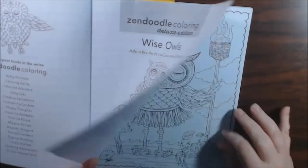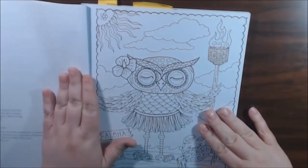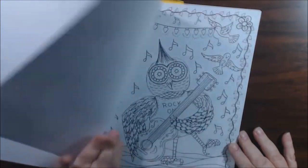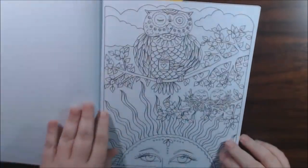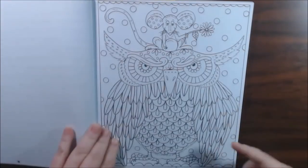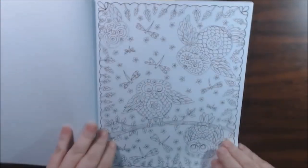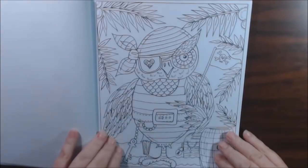This one is called Wise Owls — I forgot to mention that. I love owls, so I had to get this one. They are single-sided and perforated. Let's flip through some pages. There are some really cute ones in here. I marked a few already that I really liked — there's an angry owl right here. Some of them are just silly, some are really cute. This book is definitely for beginners; anybody could color these.